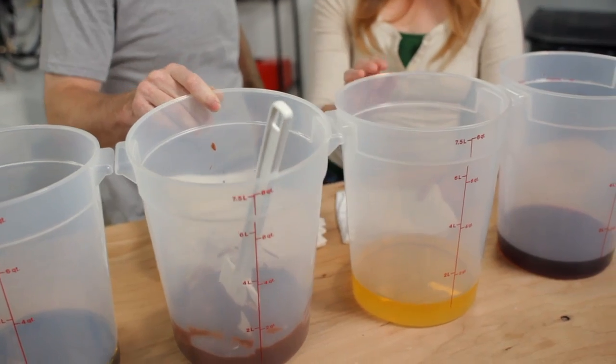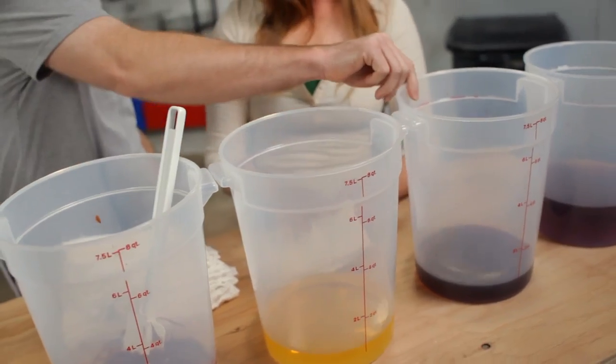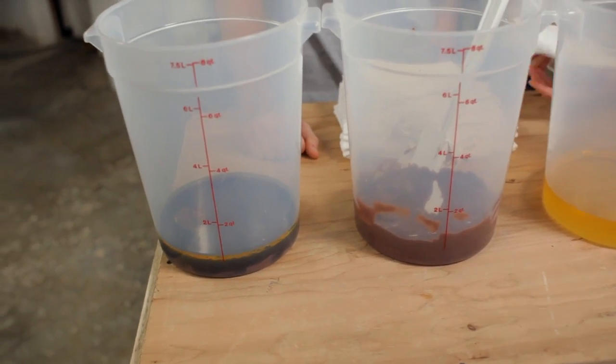We're going to use six napkins for each test load, and stain each napkin with one of four types of stains: protein stains, like pudding; fats and oils, which is what the corn oil is for; tannin stains, like wine; and dye stains, like instant drink mix. We're also going to stain one with all four — that's the combo stain. Then we're going to leave one napkin completely unstained, so we can see if there's any temperature that has trouble keeping stains from moving around in the wash. We should also let the stains sit for a while to make sure they're set in good.